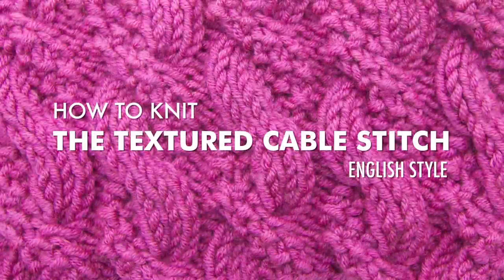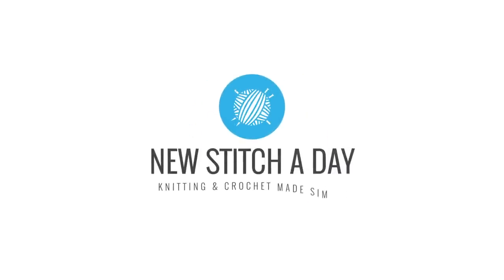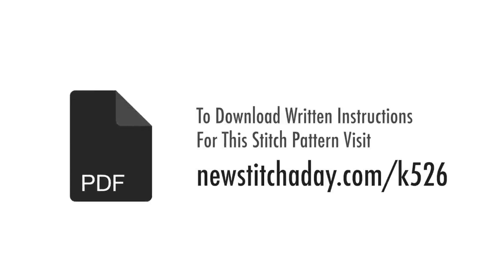How to Knit the Textured Cable Stitch, English style. To download written instructions for this stitch pattern, visit newstitchaday.com/k526.